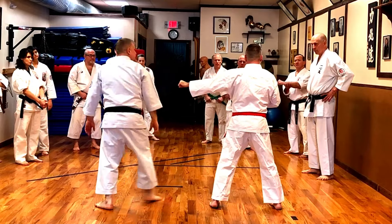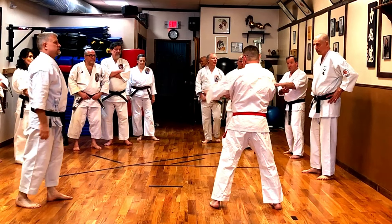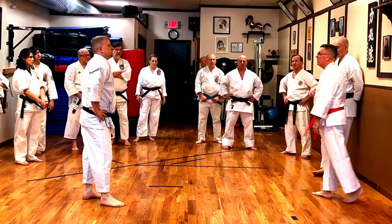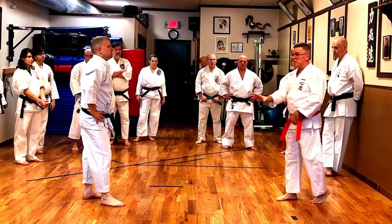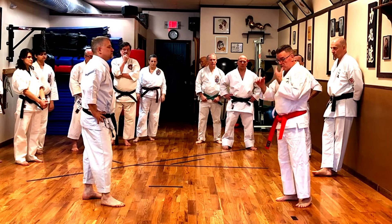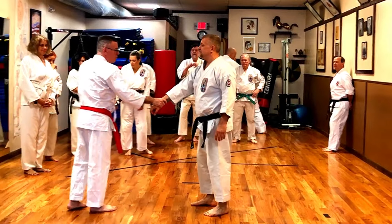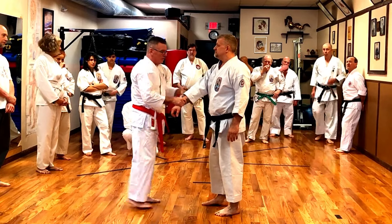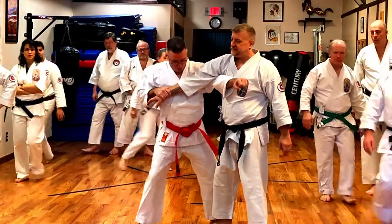I want you to actually punch me in the face. As I pick up here, I step across — that's the attack. So as he comes in, I pick up here and here. This is an arm break. I can hit here if I want, but I hit here. As I do this — this is the last hand in the Hanchi. I'm coming in to break the elbow. I'm not overly concerned with what happens to the bottom; I want to break the elbow.